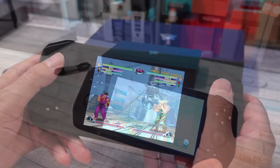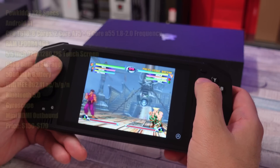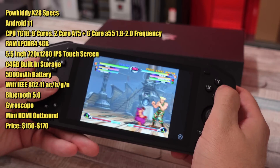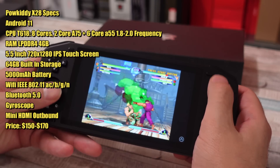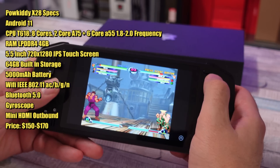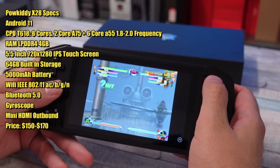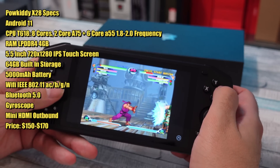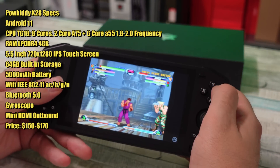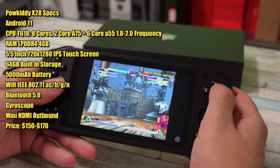This is an Android device. Specs-wise, this thing is powered by Android 11, has 64 gigabytes built in, a 5,000 milliamp-hour battery, and a T618 processor with eight cores. It's got 4 gigabytes of DDR4 RAM, which is not going to be much, but you should be able to get away with playing a decent amount of stuff here.